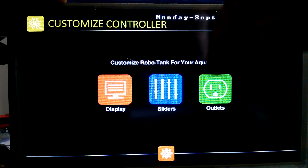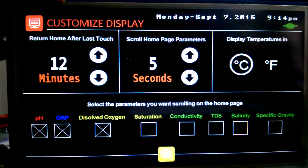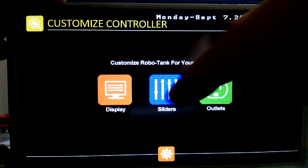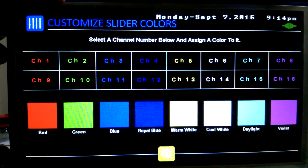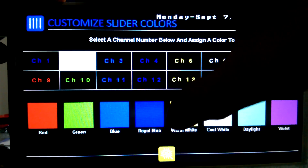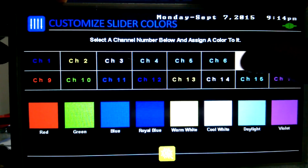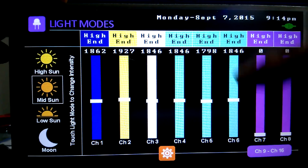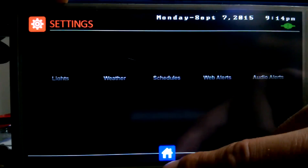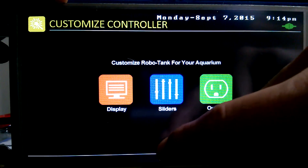Back to 16 and we've got them all. While we're in customizing, we can also change the return home setting, temperatures in Celsius or Fahrenheit, and we can change our slider colors. So if you have blue, white, cool white, daylight — whatever way your LEDs are set up, you tell it here. Then anytime you go to a screen you always know what color is on what. Change it as you change your setup.